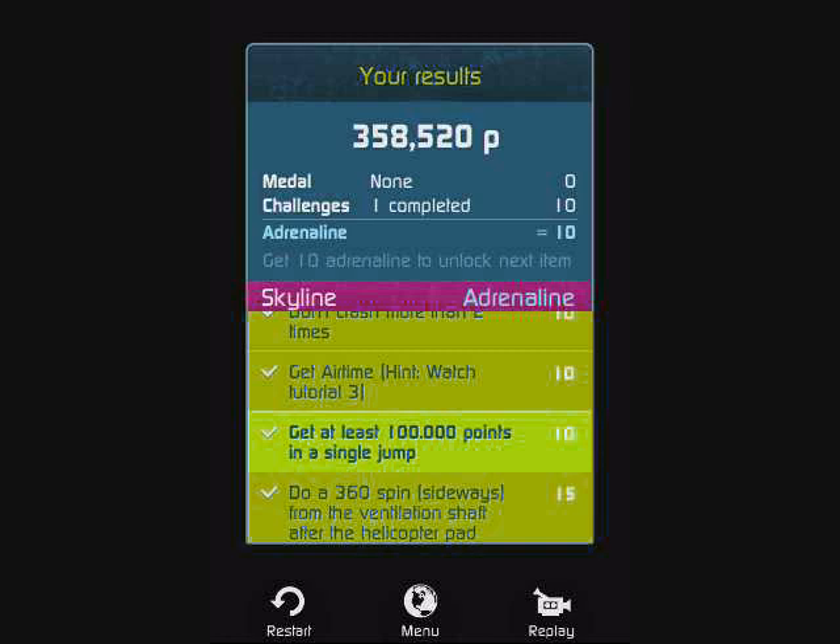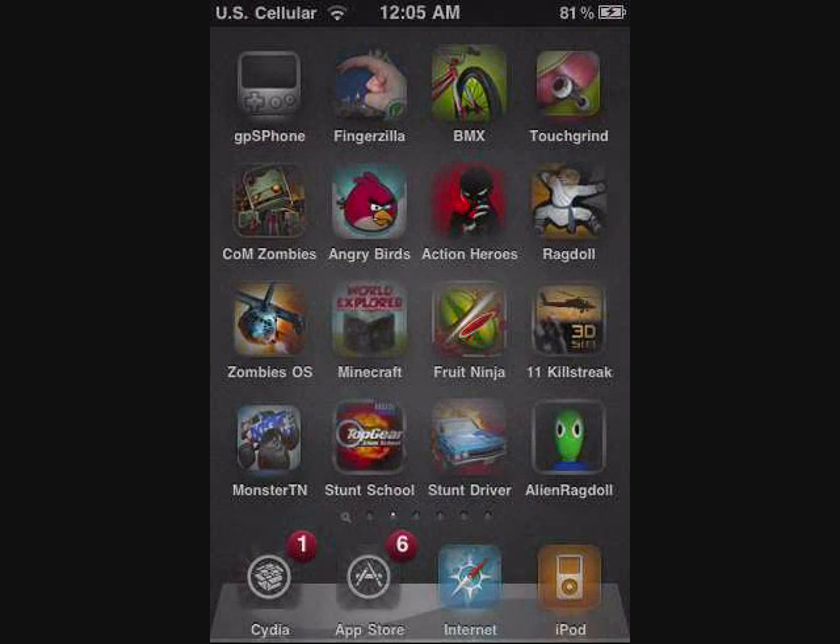I suggest you guys get it. If you have enough money for it, definitely buy it. If you have Installous, definitely download it. So this has been an app review on Touchgrind BMX. Be sure to leave a comment, drop a like, and most of all, subscribe.